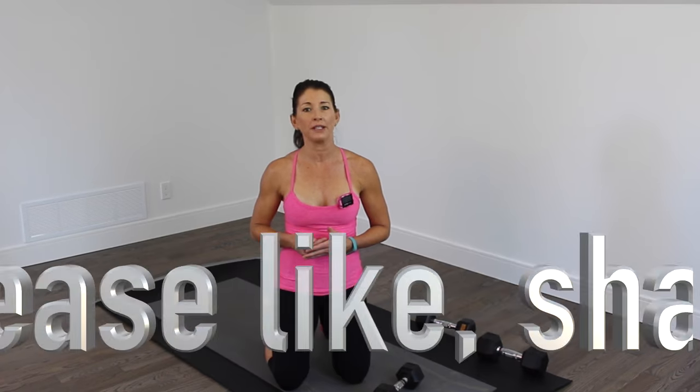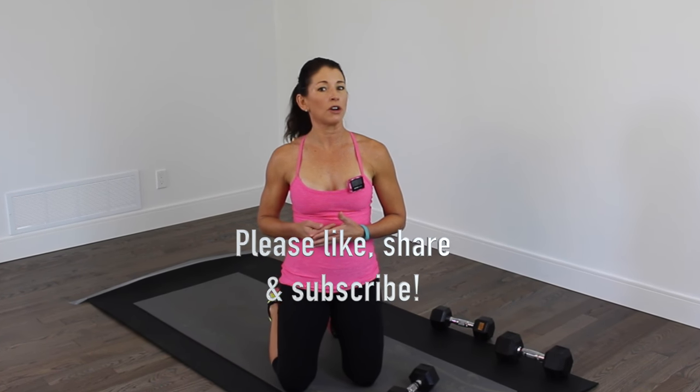Thanks for watching, guys — I appreciate it. I love your comments, keep them coming. New videos are on Mondays and Thursdays. Until next time, take care of you and I'll see you in my gym.